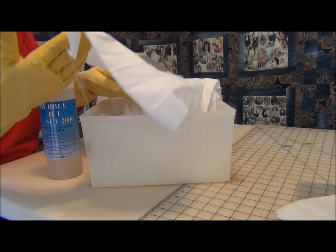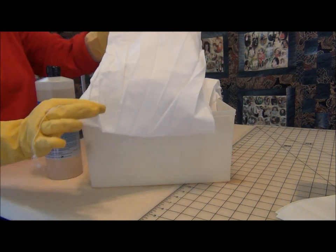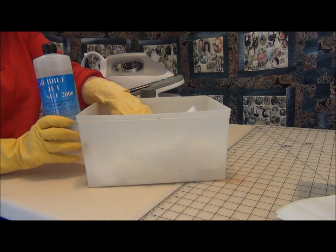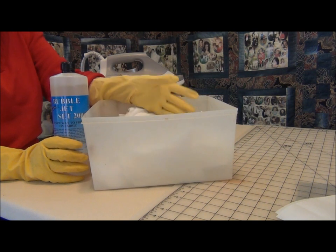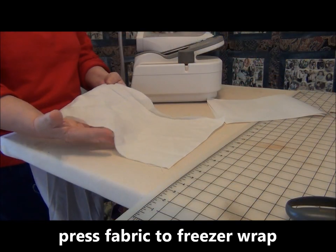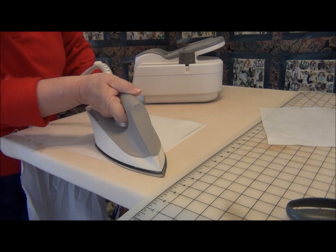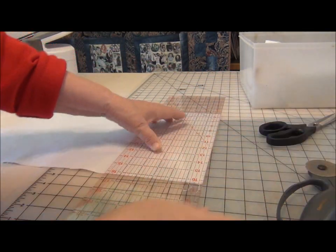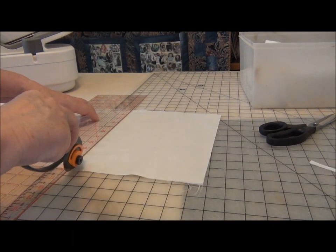We cut our strips into manageable strips about 11 and a half inches wide, and then we soak those strips. We bi-fold those down into the tub. Follow the instructions on the bubble jet set — you're going to leave this to soak about 5 to 10 minutes, then pick it up and let it drip dry. After the fabric is completely dry, and now that the freezer wrap is pressed onto the fabric, trim it down to the 8 and a half by 11 inch size.